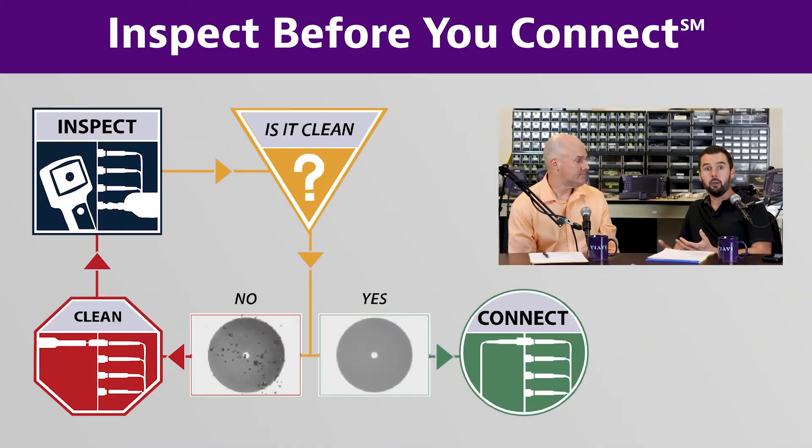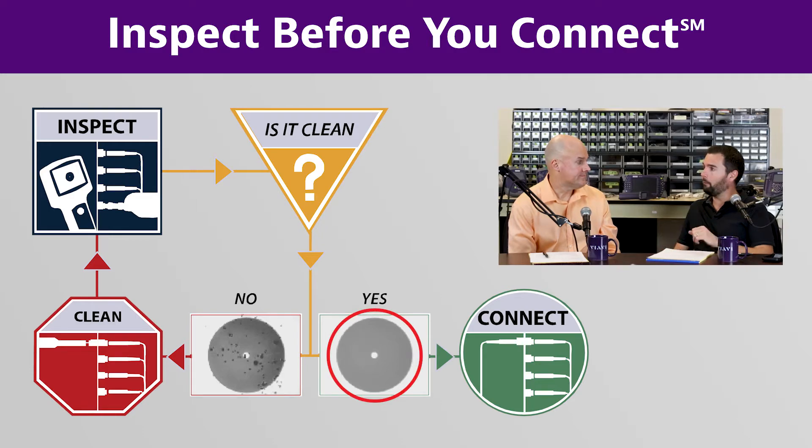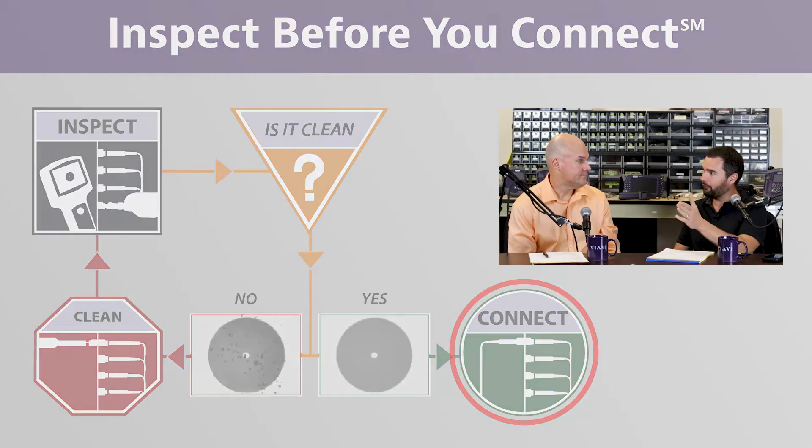It starts pretty simple: you inspect — you use a microscope to look at the end face. If it's clean, wonderful, move forward and connect it. But if it's dirty, you've got to do something about it. The whole inspect-clean-inspect process applies no matter what the industry is.